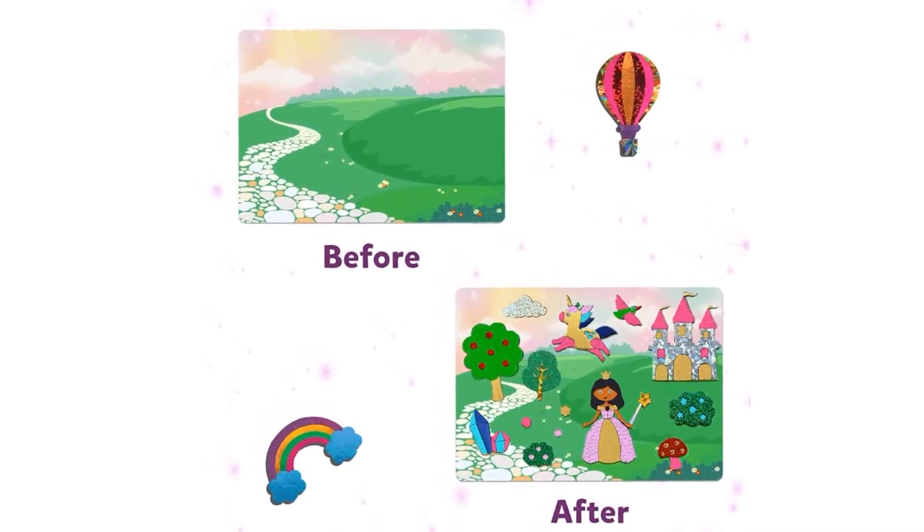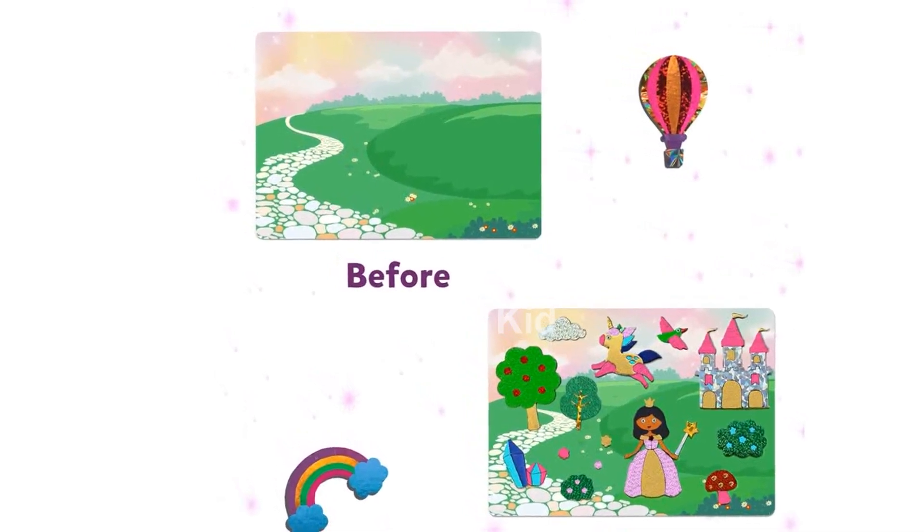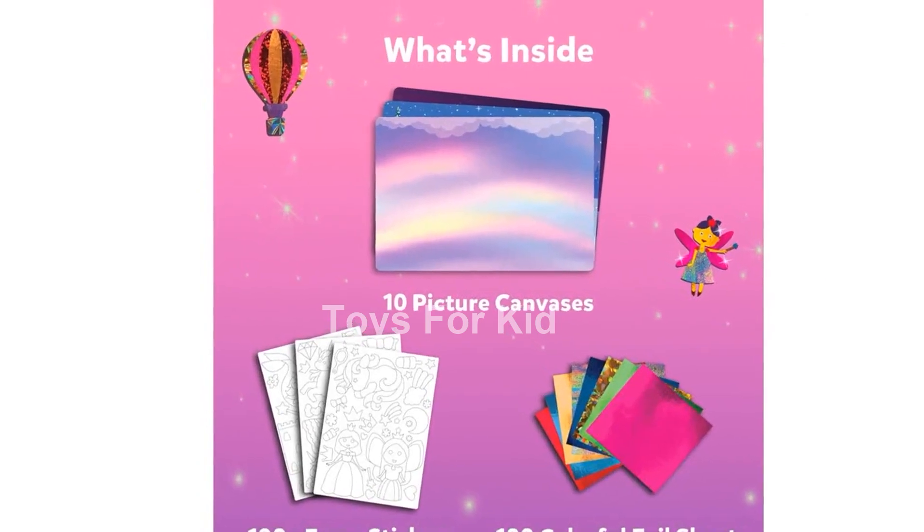Using this mess-free activity is a breeze. Simply select a picture canvas, apply the sparkly foil sheets with the stickers provided, and watch the picture come to life. It's an engaging and easy way for your child to express their creativity.